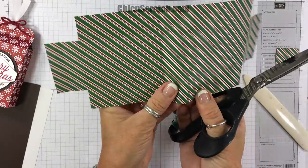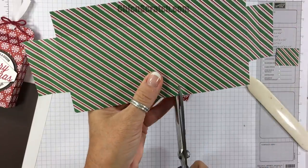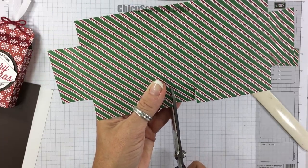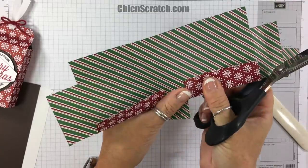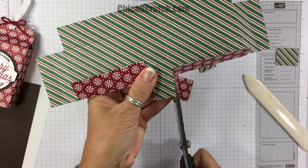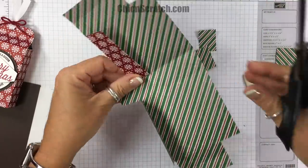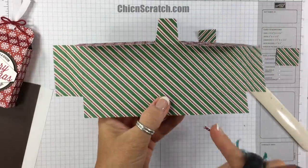Down here in the center we want to cut up to the score line on both sides, then we're going to give this tab a little trim — just a little on the right and a little on the left. I'm going to do the same thing on this side.